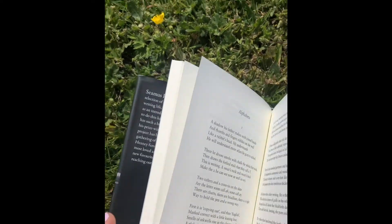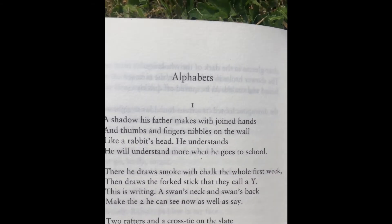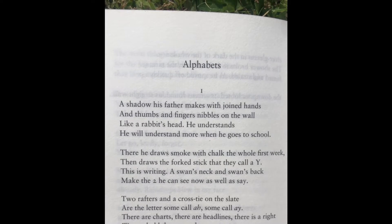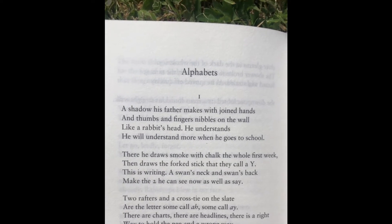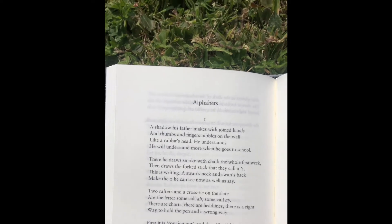Alphabets by Seamus Heaney, part one. A shadow his father makes with joined hands and thumbs and fingers nibbles on the wall like a rabbit's head. He understands you'll understand more when he goes to school. There he draws smoke with chalk the whole first week.